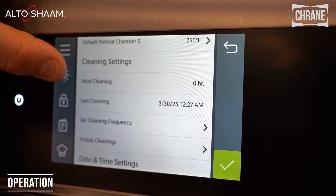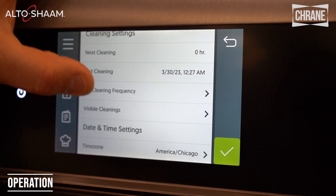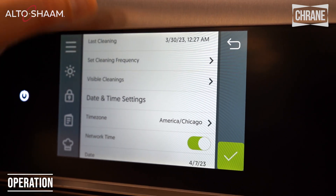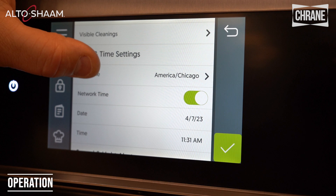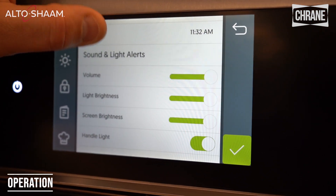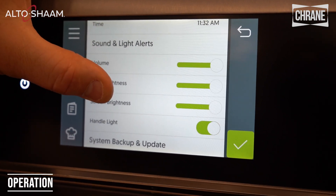Your cleaning settings let you set a cleaning frequency and tell you when it was last cleaned. We have date and time settings, and sounds and alerts — including volume, light brightness, screen brightness, and the handle light.